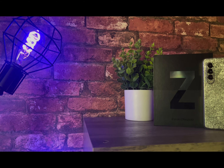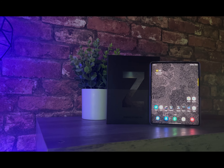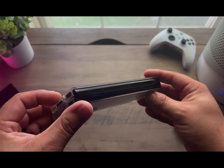Today I want to give you my review of the Samsung Galaxy Z Fold 3. I've been using this for over a week now and I'm absolutely loving it. Even coming from the ever so similar Z Fold 2, the Z Fold 3 just feels incredibly refined overall.